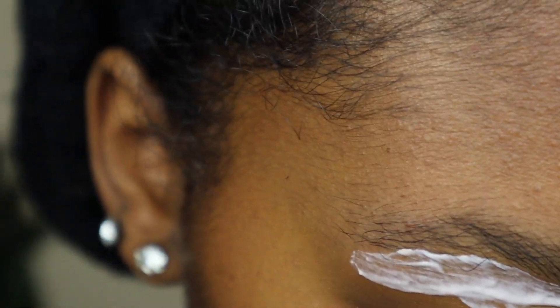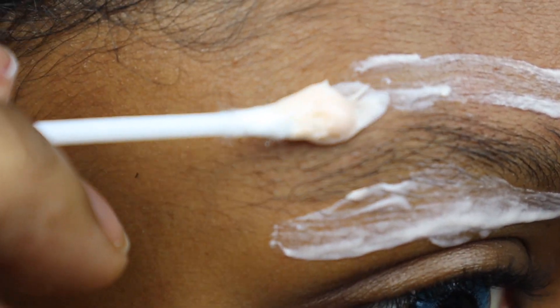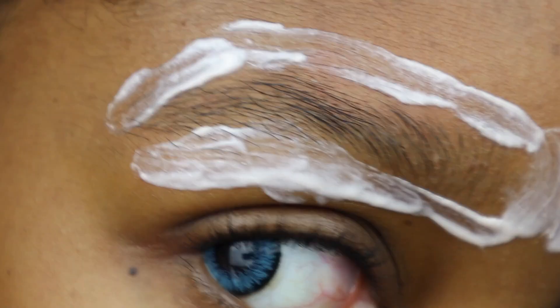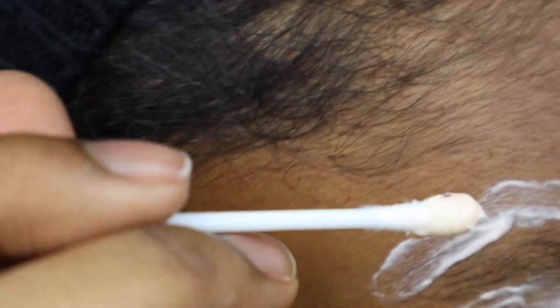I would just like to say that it may be best if you use an angle brush because you'll have more control over where the Nair goes. I was using a Q-tip. I don't know why I didn't think to grab an angle brush, but whichever you prefer is fine.